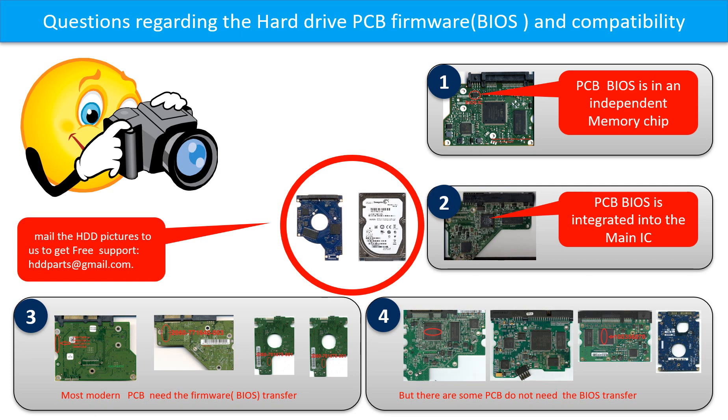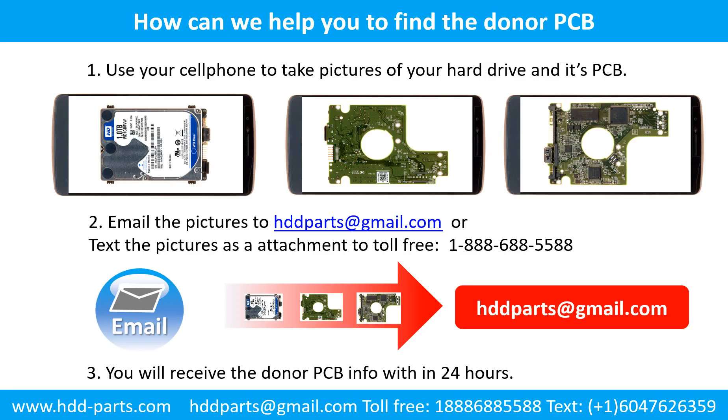If you have any questions such as how to find a donor board, whether your board needs to do the BIOS transfer, where the BIOS of your PCB board is, or how to swap your PCB board, please go to www.hdd-parts.com to check it out. Or you may take pictures of your hard drive and the PCB board and email to us — we will give you the correct answer. Use your cell phone to take pictures of your hard drive and its PCB board, then email the pictures to hddparts@gmail.com. You will receive the donor PCB board information within 24 hours.